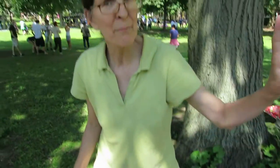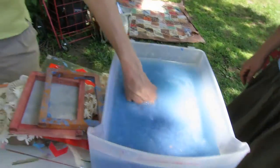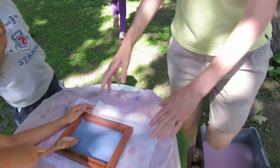I take greeting cards and I put them in the blender and then they turn into the slurry, the pulp. And then you put the screen and you pull out your sheet and then you cooch it over here.